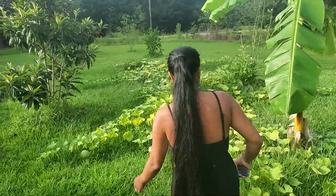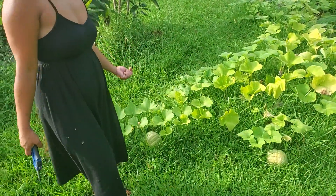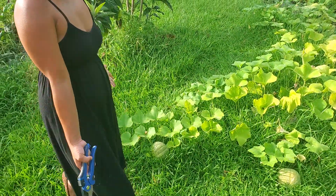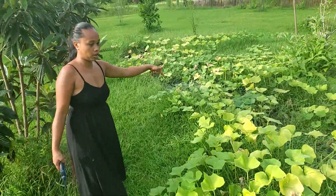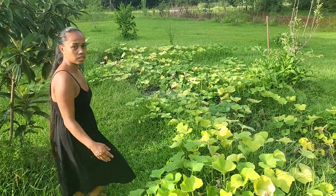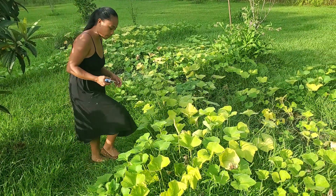I think the rest stopped growing because of the vine borer. The vine borer got them in the middle. I think this one is the only one that didn't get hit by the vine borer.